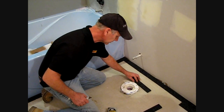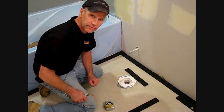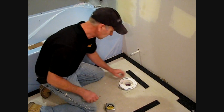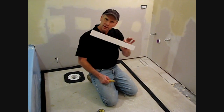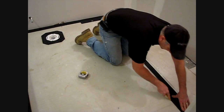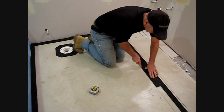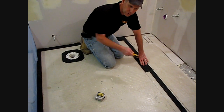We can also use the strips to go around our toilet collar to make sure that the self-leveler does not go down any holes. The warm-up heater spacing that we're going to use is 2-inch spacing. Extra kits come 2 inches, so we're going to use the strip to draw our lines, and that's what we'll follow when we install our cable.